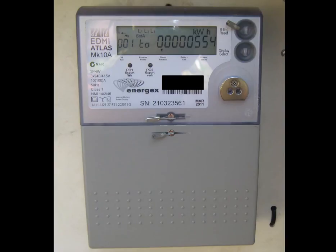The Atlas EDMI is used by Energex when a solar power system is connected to a supply that has two or three phases. It monitors all the phases and only sends surplus solar power back to the grid after the consumption on all the phases has been covered. Some older installations have a whole range of different readings that don't seem to make much sense, but you only need to worry about two readings: the one with 001 or 040 on the left-hand side.